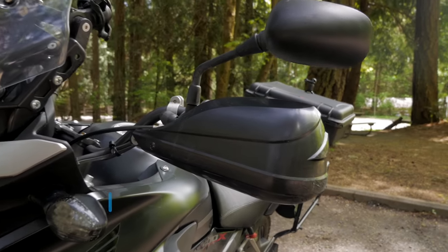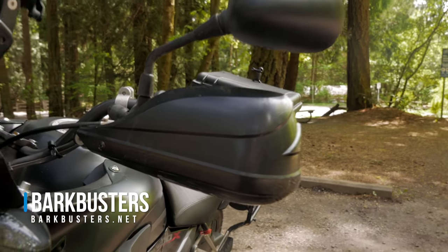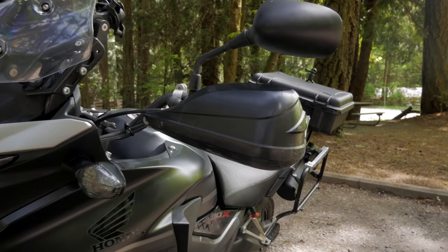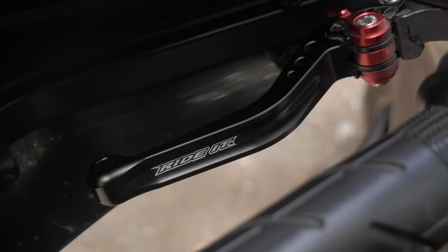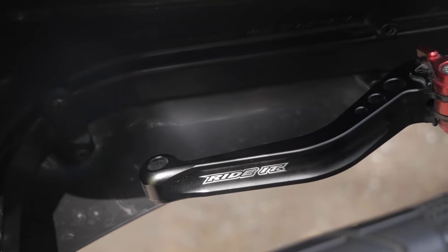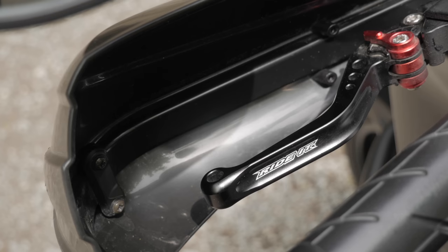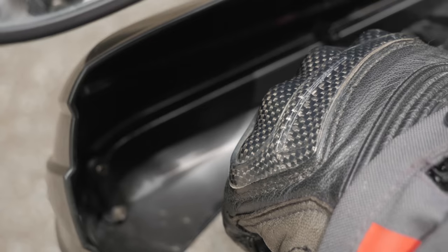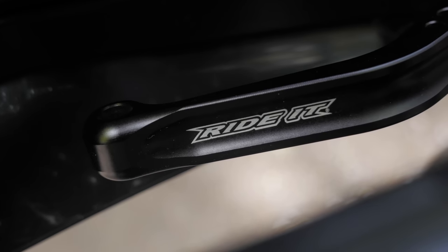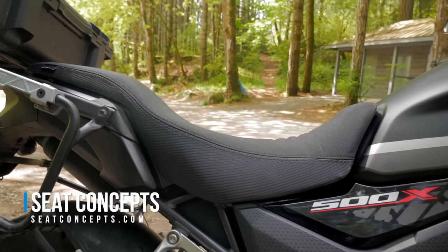Moving to the sides of the bike, I have a pair of Bark Busters — I believe these are called the Storm. They have a metal railing on the inside which is extremely helpful when you drop the bike, doing a good job of protecting your bars and levers. I also replaced the stock levers with shorter ones called Ride It, from Amazon. The reason I bought these is because they move the lever closer to the handlegrip — I have short fingers and short hands, so with the stock ones I was at the very edge of my fingertips in the friction zone. These have made it far easier to engage the clutch.